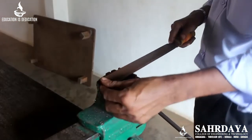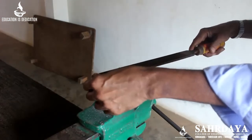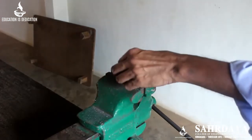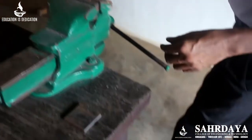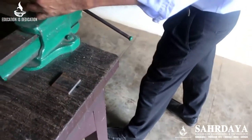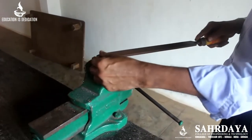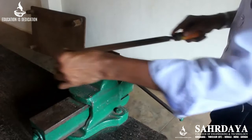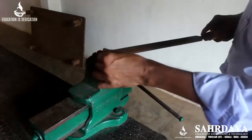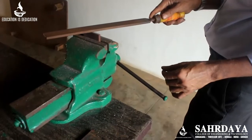You stand in front of the bench vise with your right foot at about 45 degrees, holding the file at that angle, and move the file forward as well as laterally. This is called cross filing.